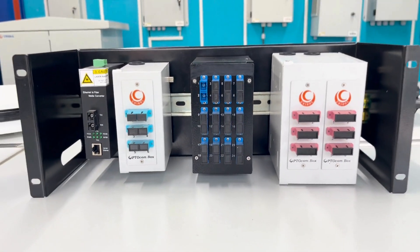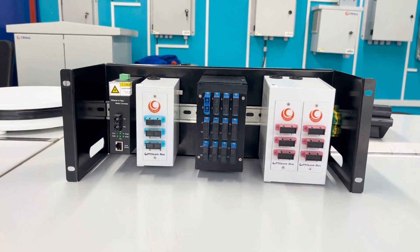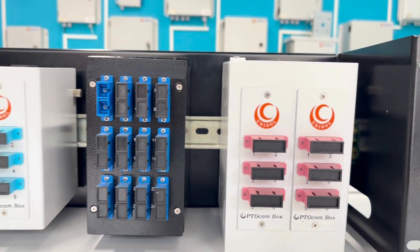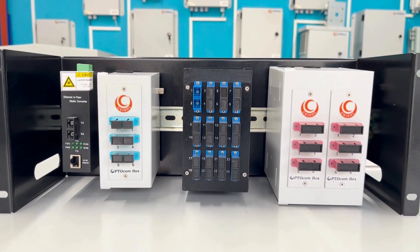The Unisol DIN rail cabinet allows you to mount standard 35mm DIN rail devices within your 19-inch rack or cabinet. It's a versatile and robust solution for various industrial and IT environments.